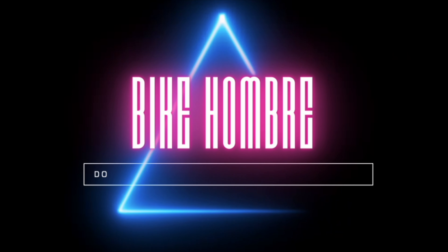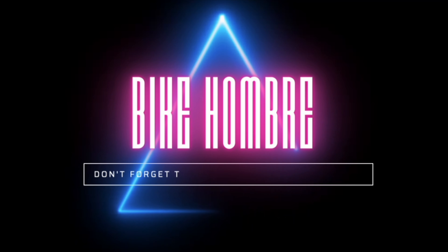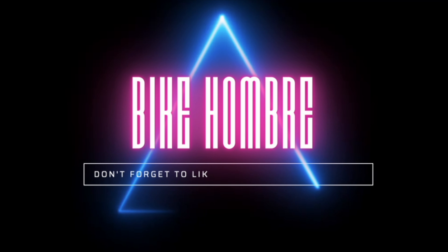Thank you so much for watching, and let me know how you feel about the Laser. Do you plan on picking one up, or do you think this bike makes zero sense? Please leave your comment below.